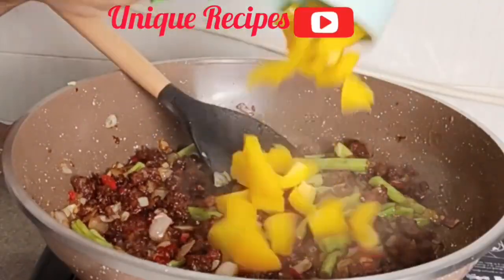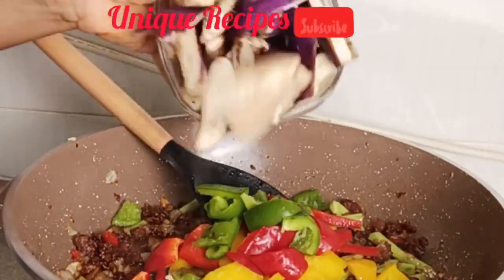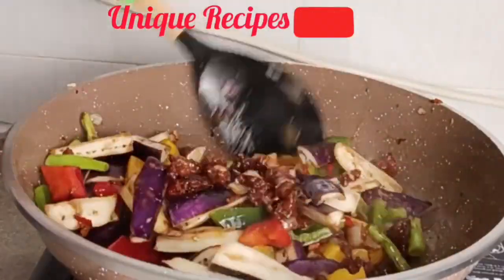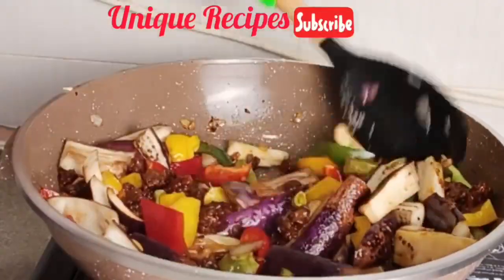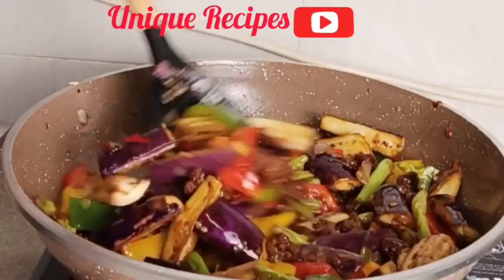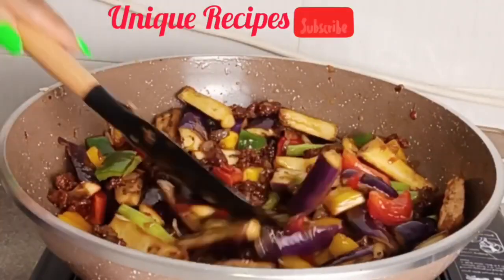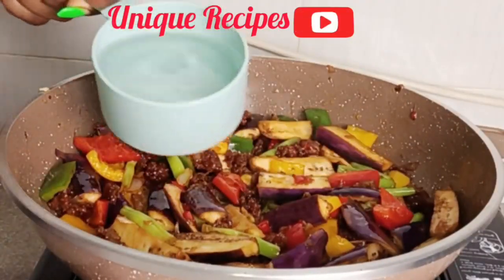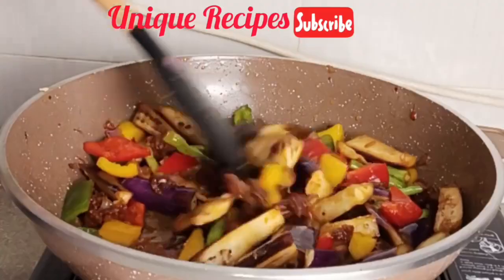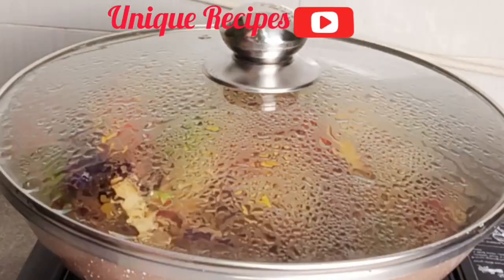Then go in with bell peppers — yellow, red, and green — and eggplant, and stir fry for two minutes. After that, add in water and cover to cook for three minutes. The recipe is ready! Enjoy yourself — you can eat it this way or pair it with white rice.